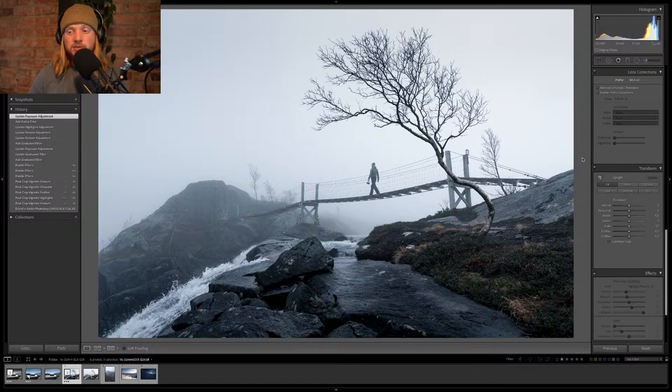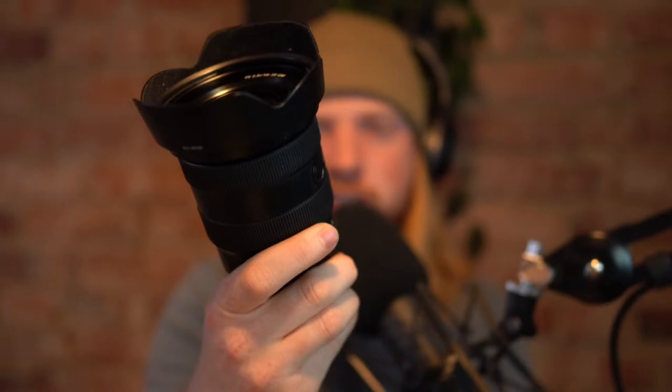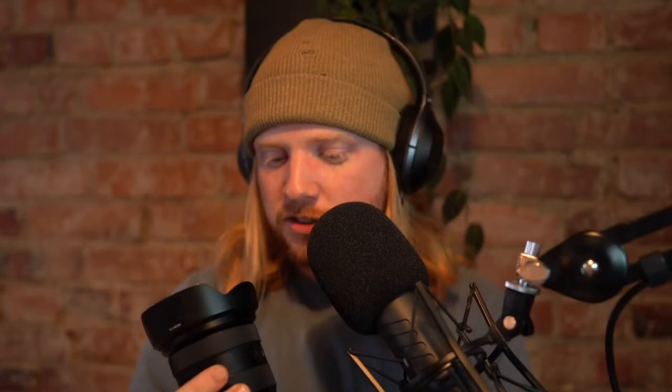Now that we're between photos, I'm going to remind you: this stream is sponsored by Sony. I'm going through some of my favorite tools of the trade and one of them is this 16-35mm f/2.8 G Master lens. Beautiful lens — stays on my camera about 90% of the time. I love this thing, I use it for everything. It is a workhorse, it is a monster, it does it all. Wide enough to shoot landscapes, tight enough to shoot portraits. Big fan of this lens, and all the photos I'm editing today were taken with it. Let's get back to editing.